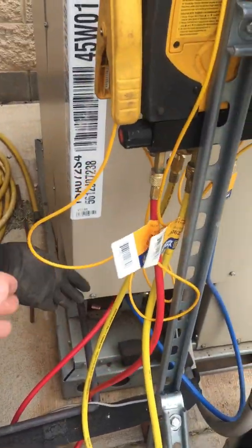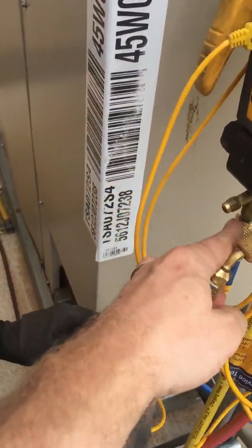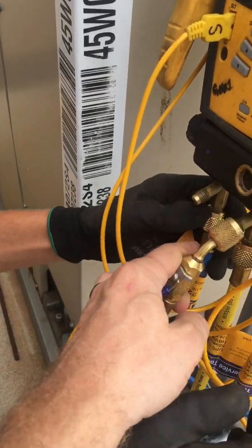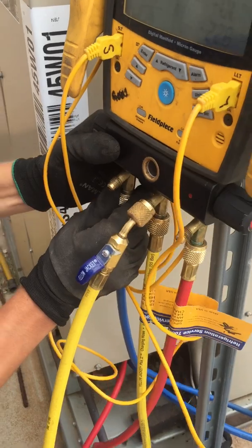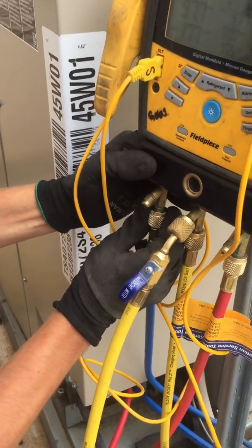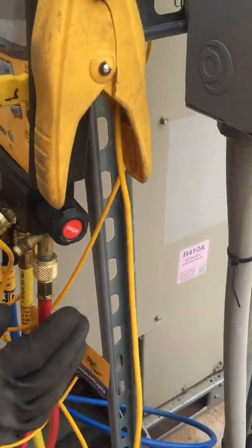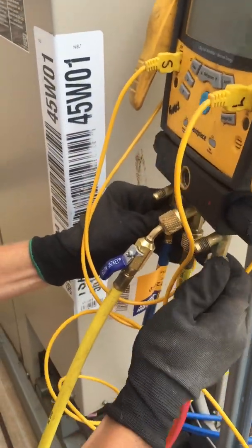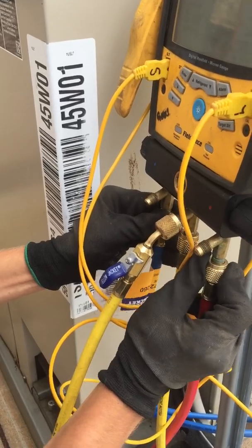Now this next part, I want you to get in the habit of doing whether you're adding anything or whether you're not. Back that nut off right there just a little bit, watch it go, and then close it. This is called purging — we're getting rid of any air inside of our system. There you go. Same thing here — a little more, there you go, close her up.